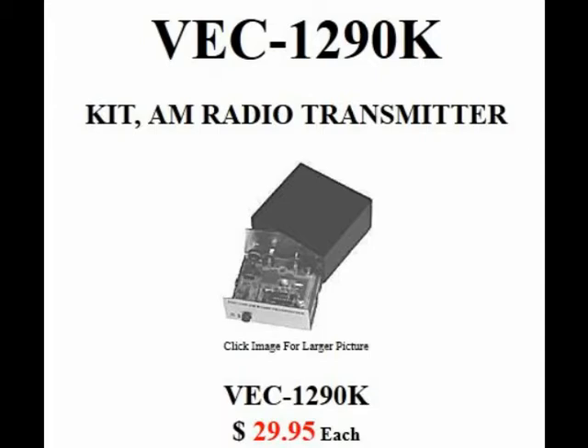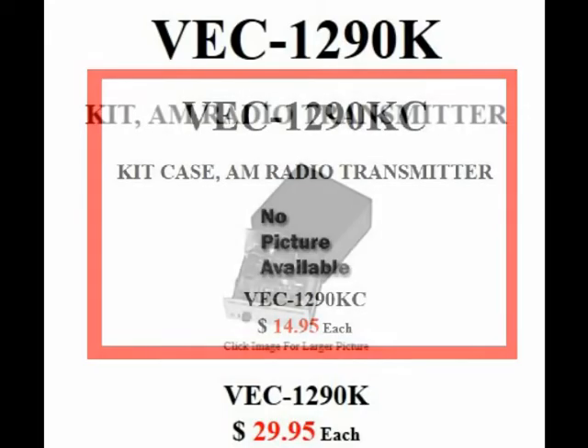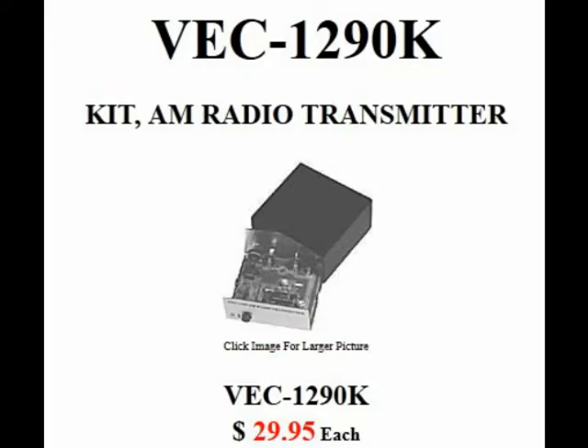So I started looking around and I saw this one. It's made by a company called Vectronics. It's a kit, but it's only $30. You've got to put it together, but it doesn't look like there's a whole lot to it. The $29.95 gets you the board and all the components. It doesn't come with a case, but you can buy a case for $14.95 — about $15. So you have a finished-looking unit. I figured that's about $45 plus a little bit of shipping — yeah, that's a pretty good deal.